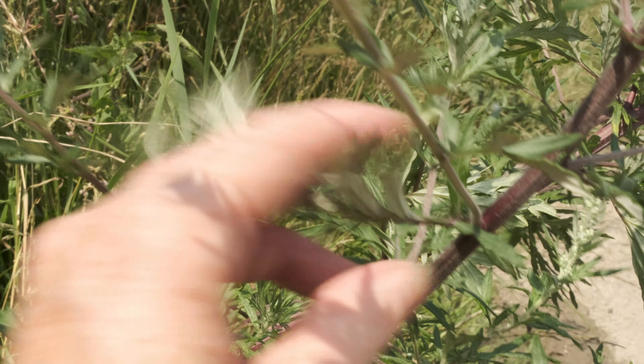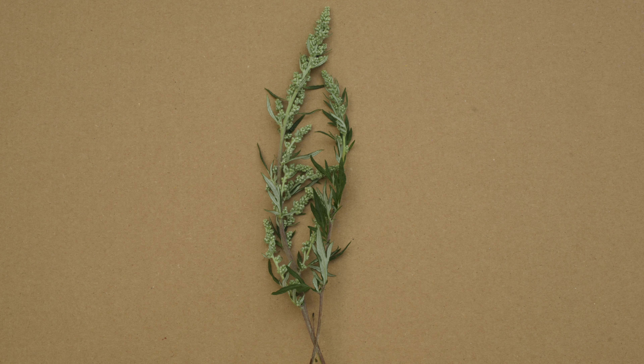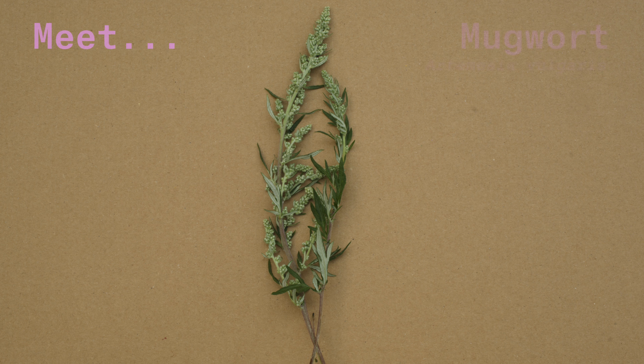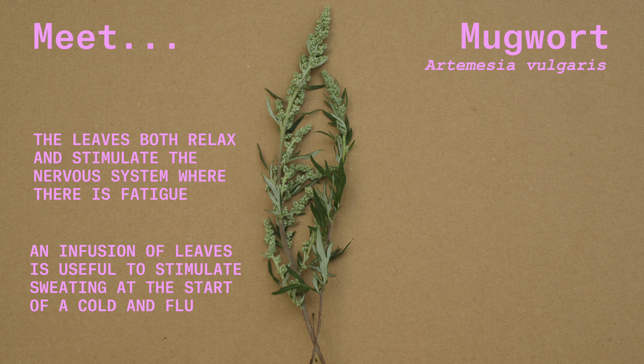In Chinese traditional medicine, the leaves are dried and used to make the moxa used during acupuncture. The leaves are gently uplifting — that is, they both relax and gently stimulate the nervous system where there is fatigue. The infusion of its leaves is also useful to stimulate sweating at the start of a cold or flu.